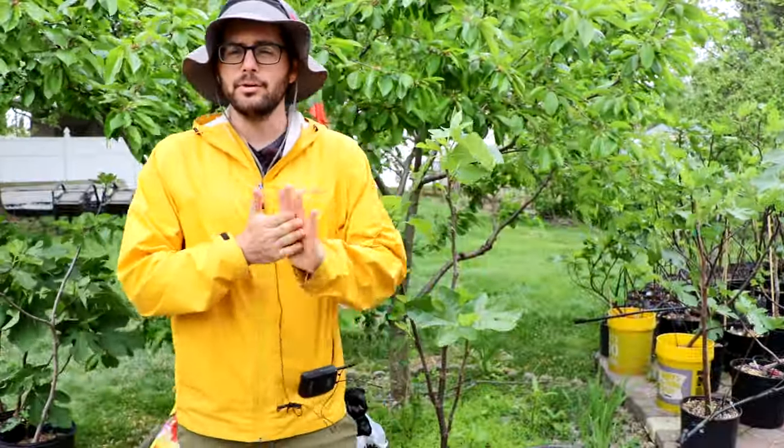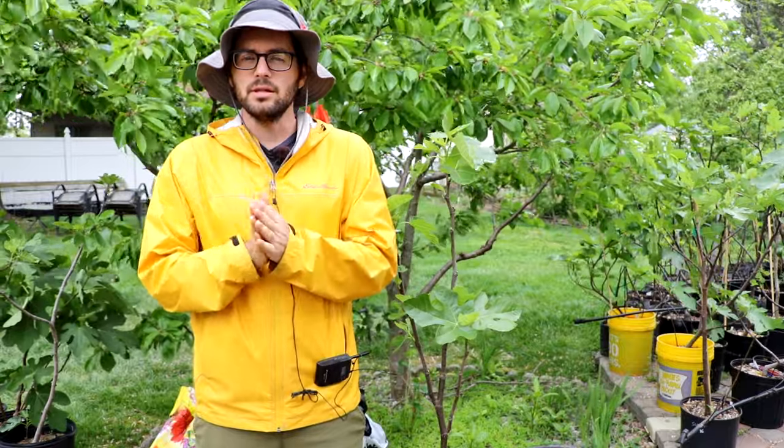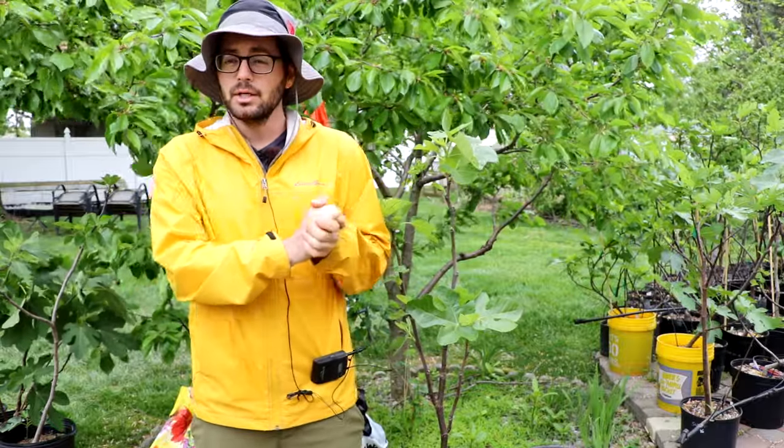All right, fig lovers, this is Ross the Fig Boss. I got a good one for you guys today. We're talking about pruning once again. This is a nice little follow-up pruning video to the last video we published on pruning.